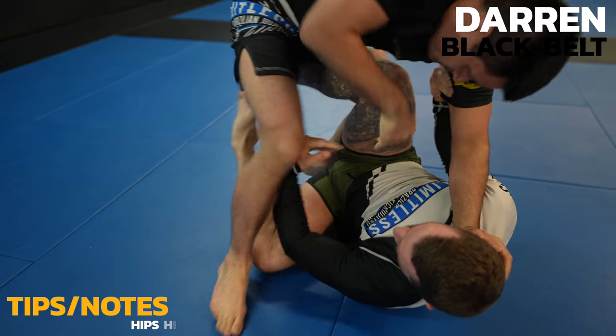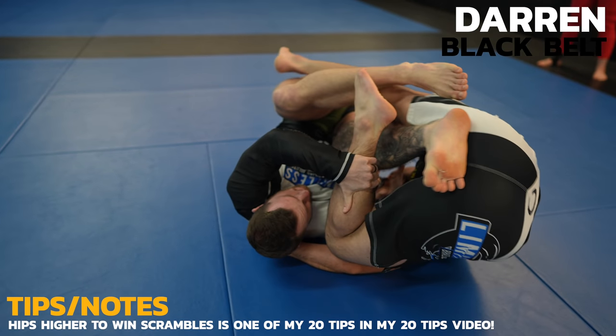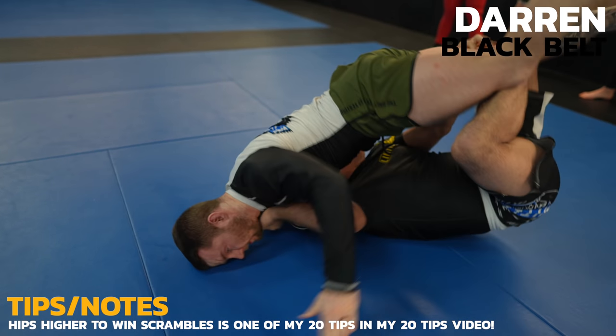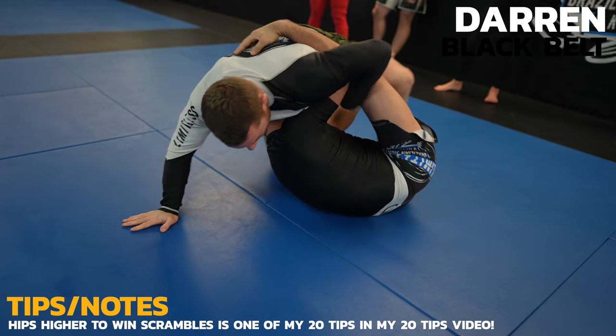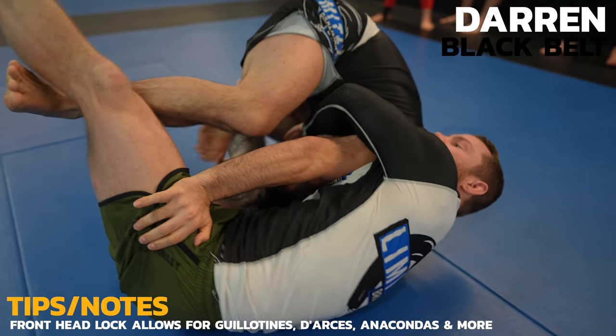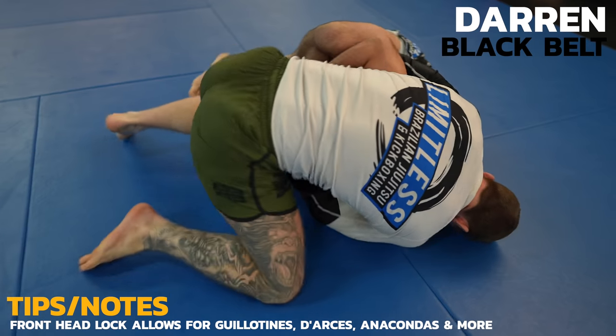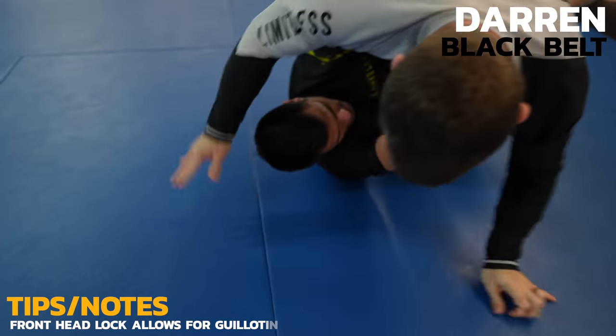Darren stands up to counter the sweep. I would have got him if he would have stayed on his knees. Darren loses his balance and face plants anyways and now I shoot my hips back to ensure my hips are higher and above his to win the scramble. My number one counter to the underhook in Nogi is the front headlock but with Darren it's extremely hard to get under the neck. I smother him in hopes that he'll lift his chin but no luck.